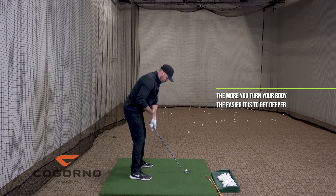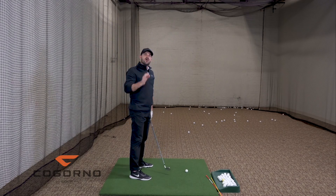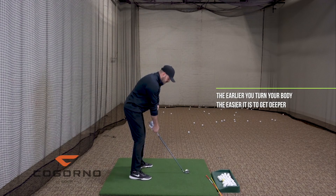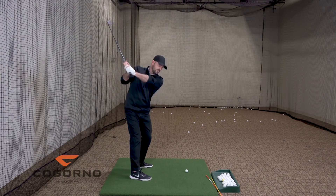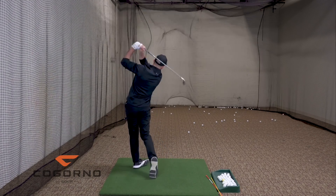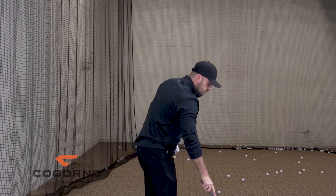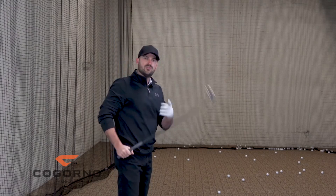The more I turn my body — hips, chest, shoulders — and the earlier I turn my body, the easier it is to get deeper. If I make a backswing with no body turn, it's really hard to get enough depth. If I just allow my body to turn, that butt of the club goes much farther behind me. So increasing hip turn, belt buckle, chest, and shoulder turn during the backswing can help get deeper. Should all of you feel more body rotation and get deeper? No — but those of you who are too vertical and don't get deep enough might want to look at adding more body rotation. That's part number one.